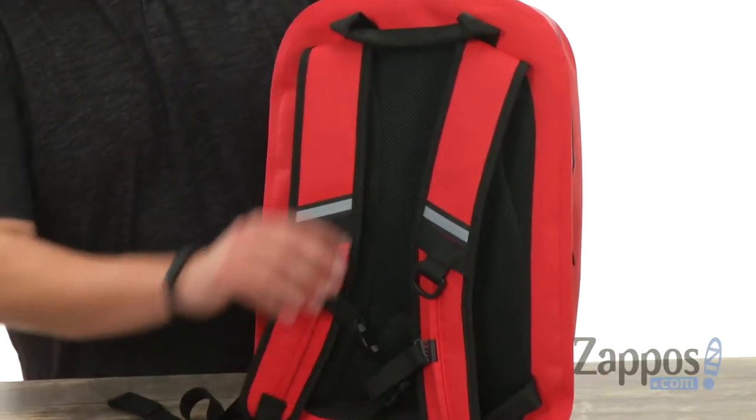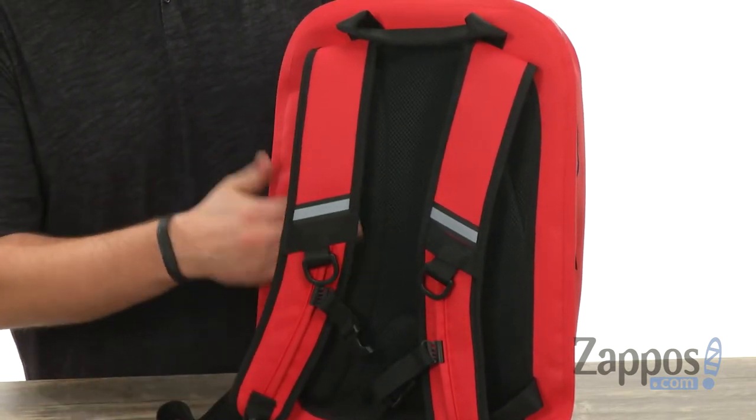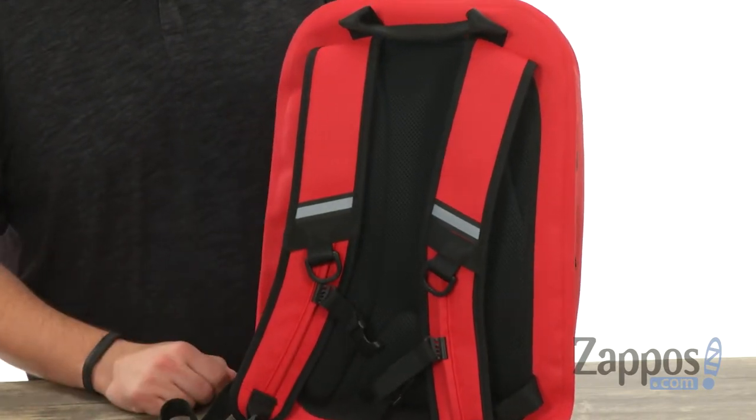Carrying it around is gonna be super easy thanks to those padded shoulder straps you have back here. Lots of cushioning on those, just like the back of the bag — it's got a lot of padding on it as well, with a strap here across the middle to keep everything locked in tight.